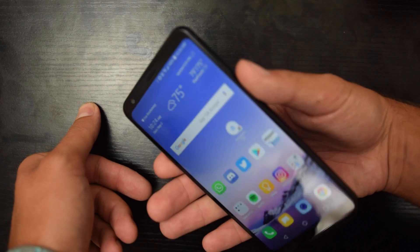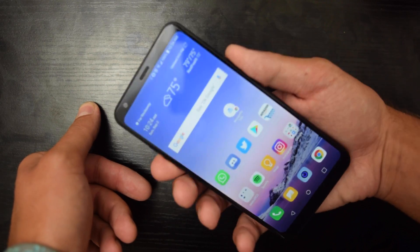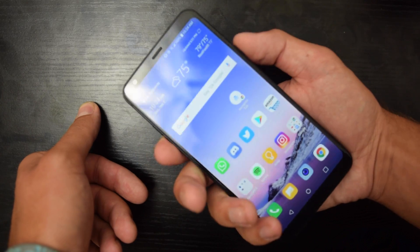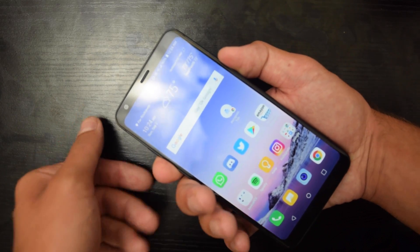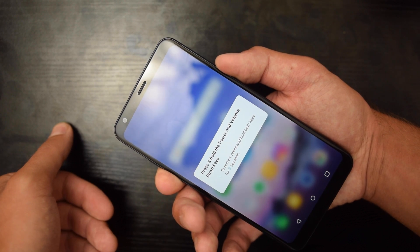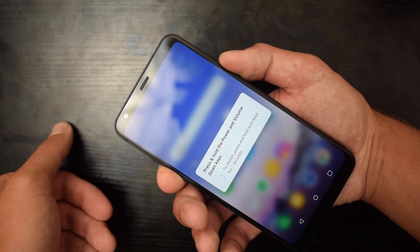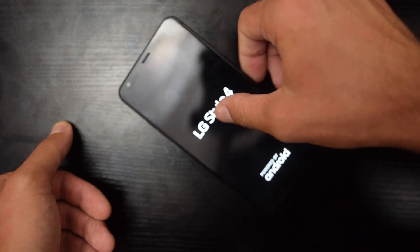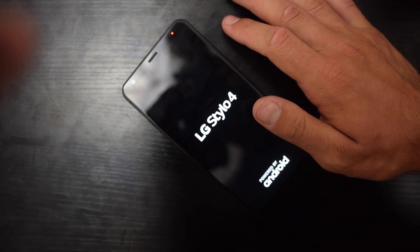What you're going to want to do is hold down the power and the volume down button. Three, two, one — hold. And there we go, it has restarted. It may take a screenshot if it does, it does.